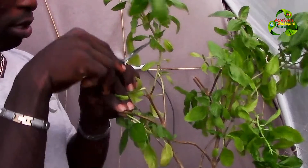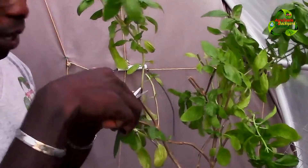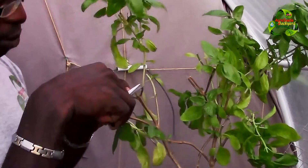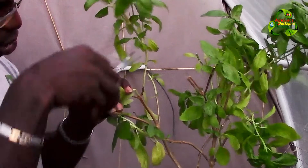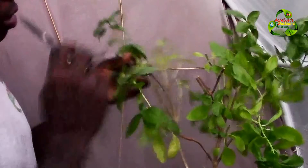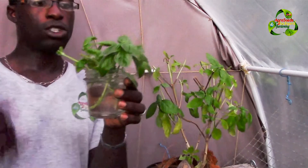I do not recommend cutting it just anywhere on the stem — cutting there won't force it to send out a shoot. Instead, cut it between the shoots. This is a shoot right here and this is another one, so cut between them so that this shoot can develop into new branches and send out more growth for you.